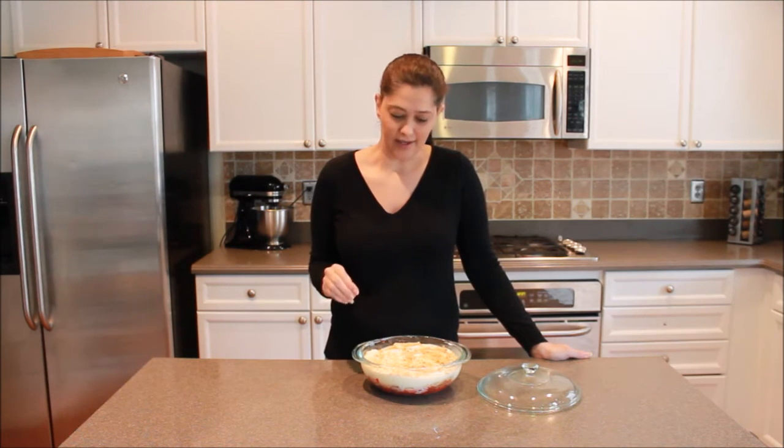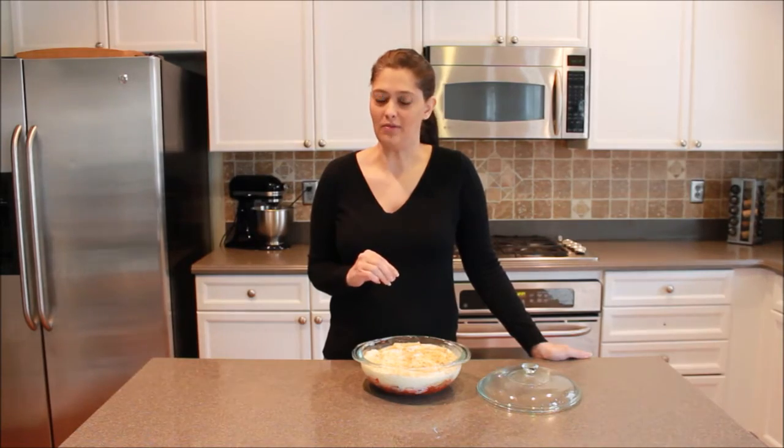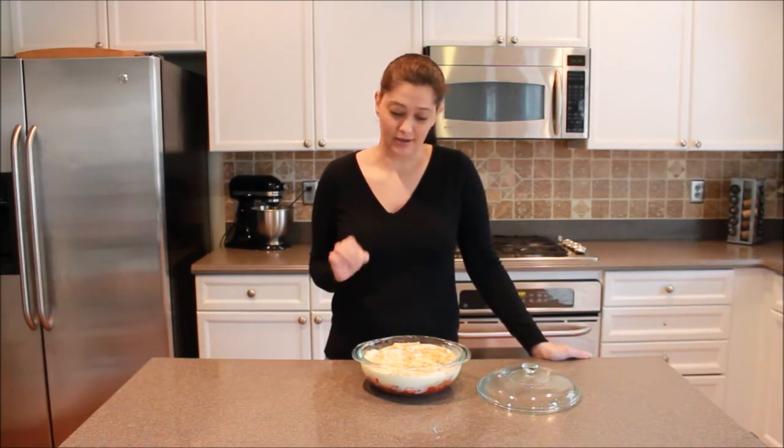Hi, everyone. Thanks for joining us here today at Cakes Cooking and More. I'm Marie Lockwood. Today's recipe is a red-hot apple pie, and you actually are going to make this in the microwave. So let's see what we need.